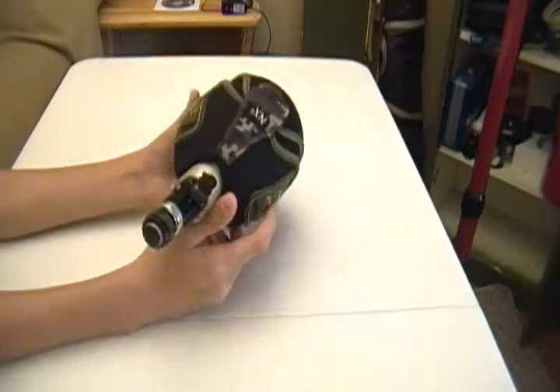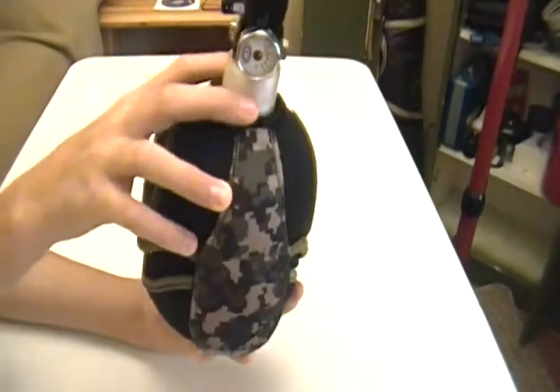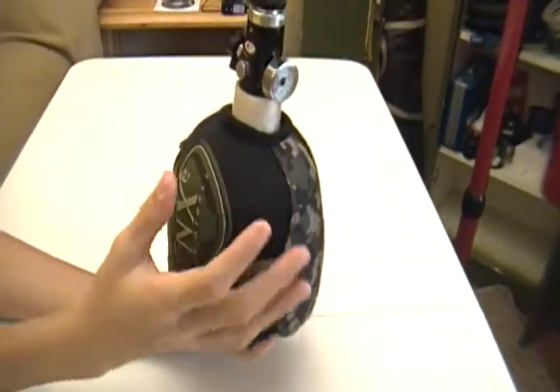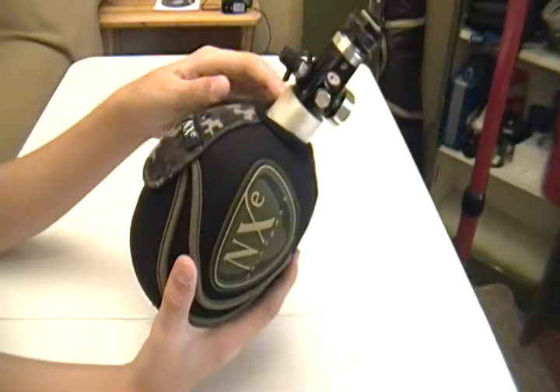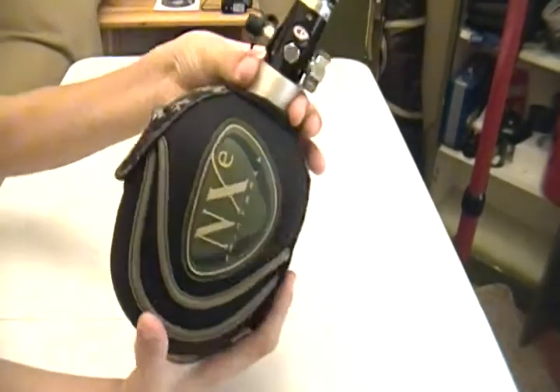Otherwise, it comes quite far up on the feed neck, or the hot feed neck — where the regulator is. It does not cover that section of it, but I've never seen one that does, and to me it's useless. You're not going to be pumping that — your arm is there, and unless you're wearing something really heavy and sharp, you're not going to mess your tank up there.